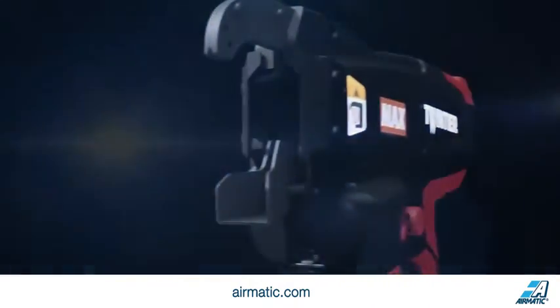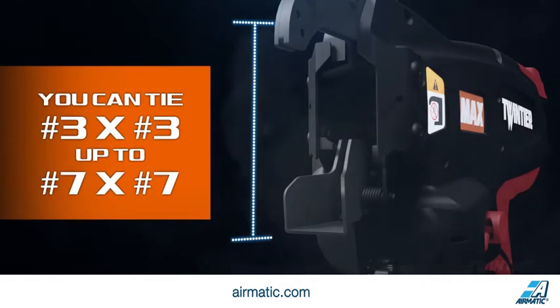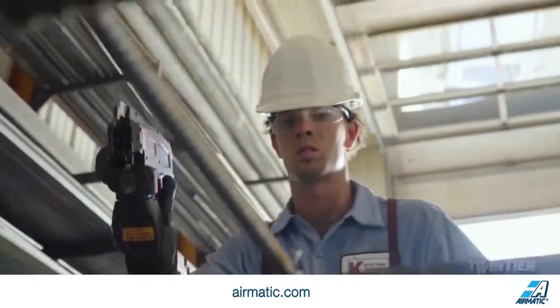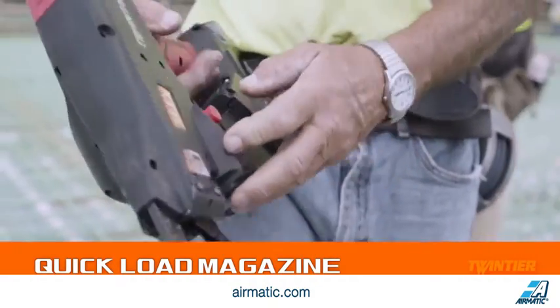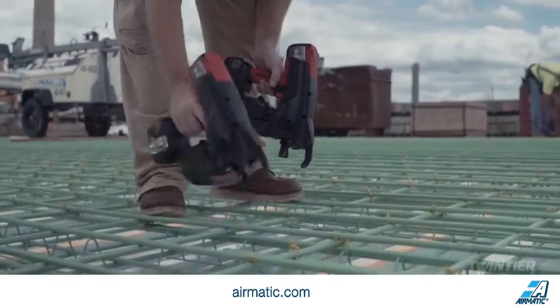We've redesigned the Twin Tyre jaw to tie number 3 by number 3 up to number 7 by number 7 rebars, allowing you to tie bigger gauges while maintaining the ability to work in tighter spaces than previous models. The Twin Tyre's quick load magazine makes changing wire spools a piece of cake, and the relocated magazine provides enhanced balance and ergonomics, making flat work easier.